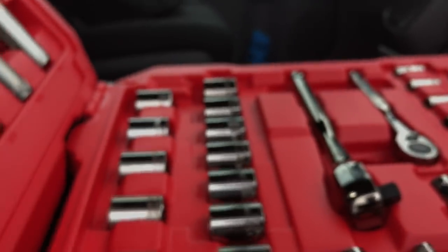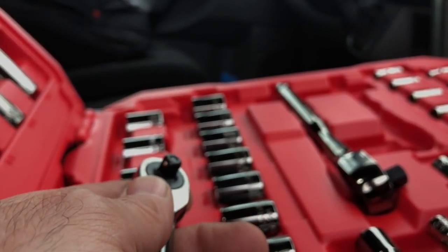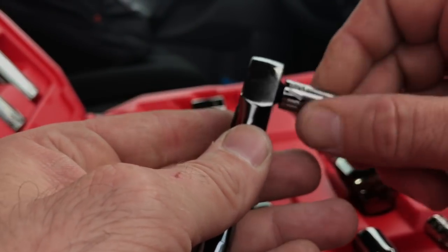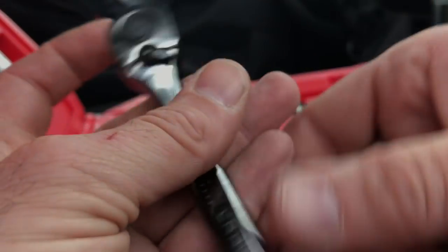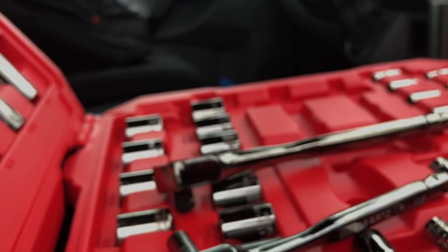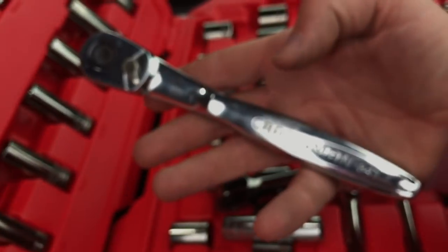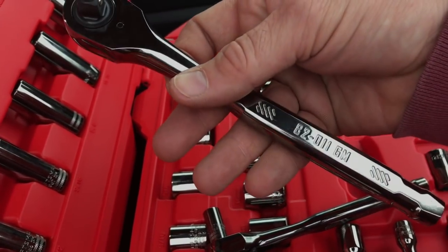Let's see how the quarter-inch ratchet performs — the 3/8 started off not sounding great. The quarter-inch starts off pretty smooth. I mean, I do like the design on it. I'm going to find out how I like it because I've been using the raised panel ratchet forever, and that thing stole my heart when it comes to 3/8 ratchets — it's just so smooth and I like the action and the feel in my hand.